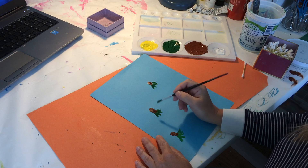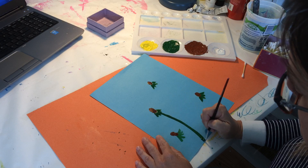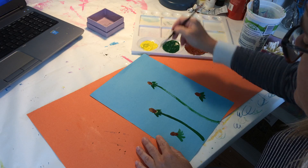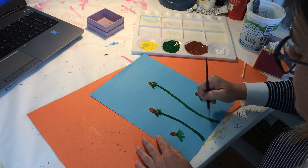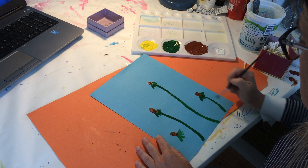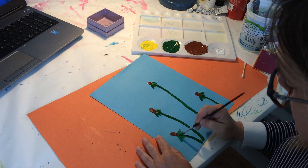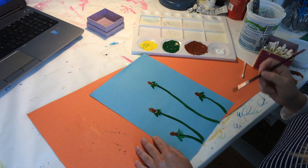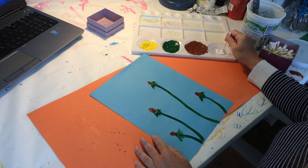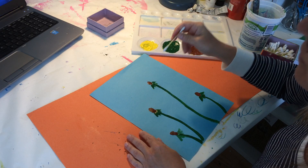Then you'll need the stems. My daughter and I have been having lots of fun picking dandelions and making wishes with the dandelion fluff. Okay, so now we've got some stems and this is easy peasy. If you have a Q-tip, you could use that. It's best if you can wait until the brown dries a little, but I'm just going to go for it.